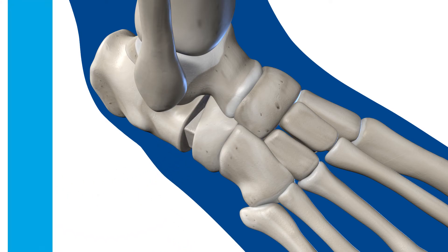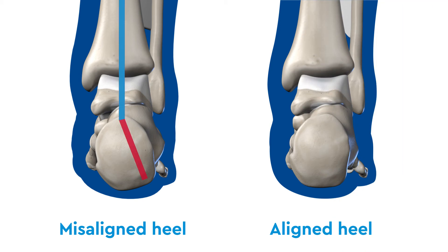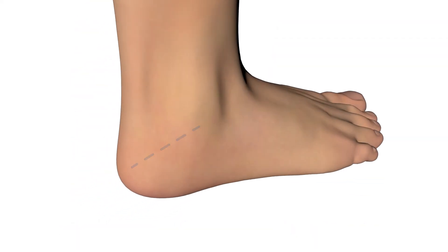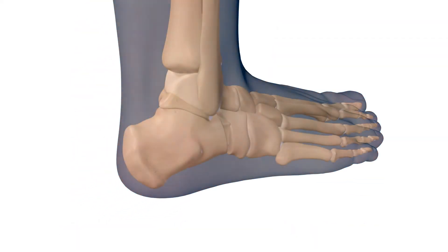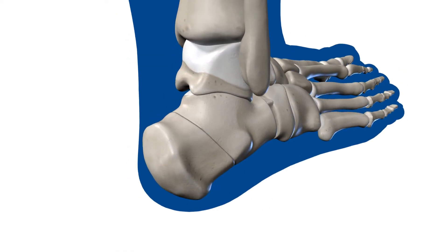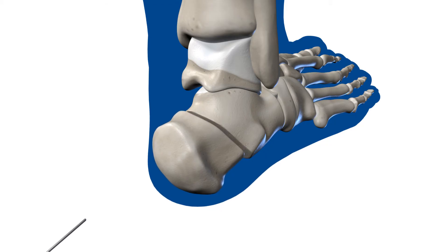If the calcaneus is still in an abnormal position and is not corrected with the first two steps, then the posterior heel will be adjusted so it is in a more anatomic position. The incision on the outside of the foot is lengthened, then the calcaneus is cut and moved into a more central position and held in place with screws.